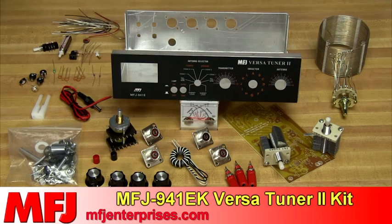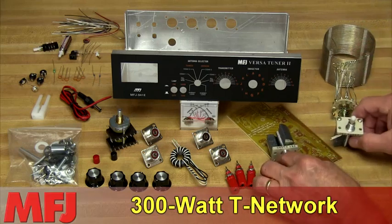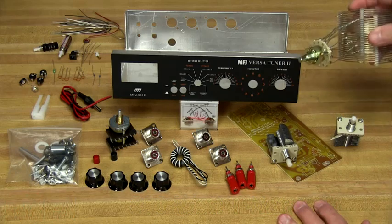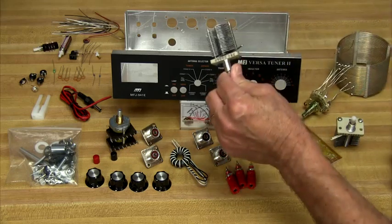The VersaTuner 2 is actually four very useful station accessories in one package. First, it's MFJ's wide-range 300-watt T-network that can match virtually any HF antenna you're likely to encounter. An efficient 12-position air-wound inductor gives lower losses and more power out, and the capacitors are rated at 1,000 volts.